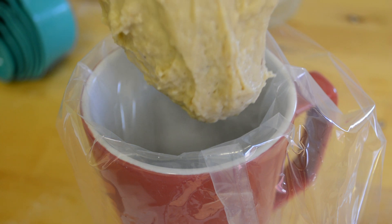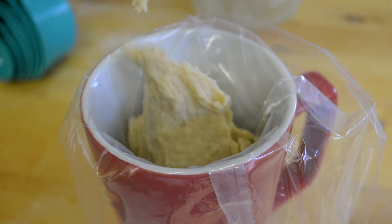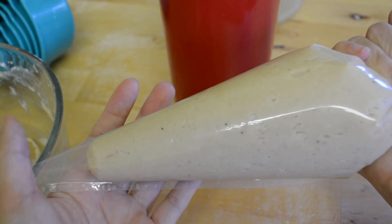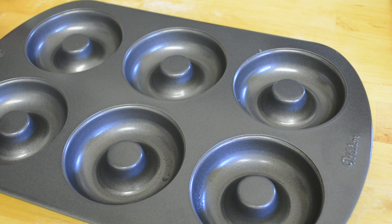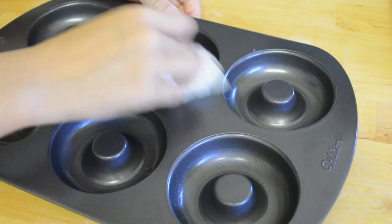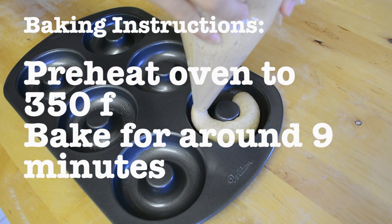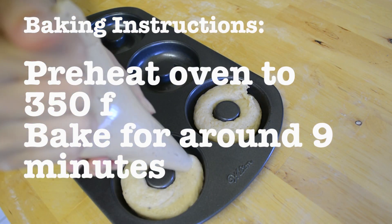I'm putting this into a piping bag so that I can easily pipe it into my doughnut tray. I'm going to grease the pan before I add the batter. Bake according to the baking instructions.